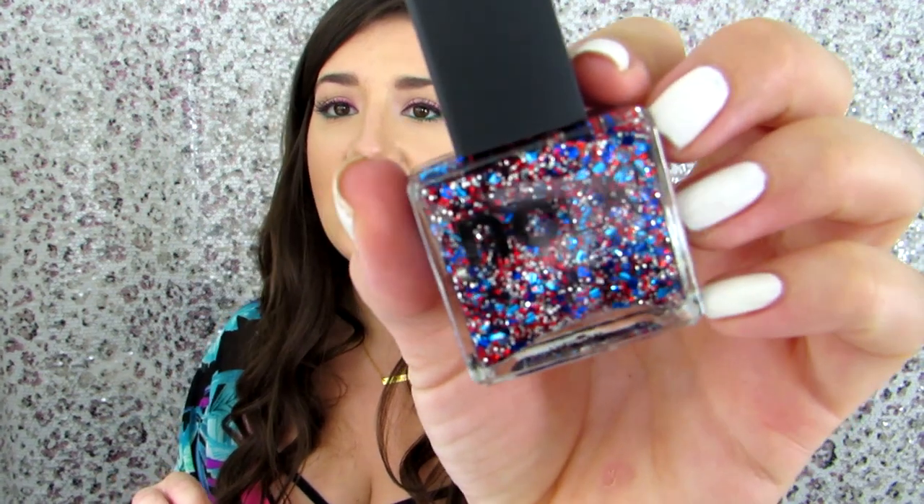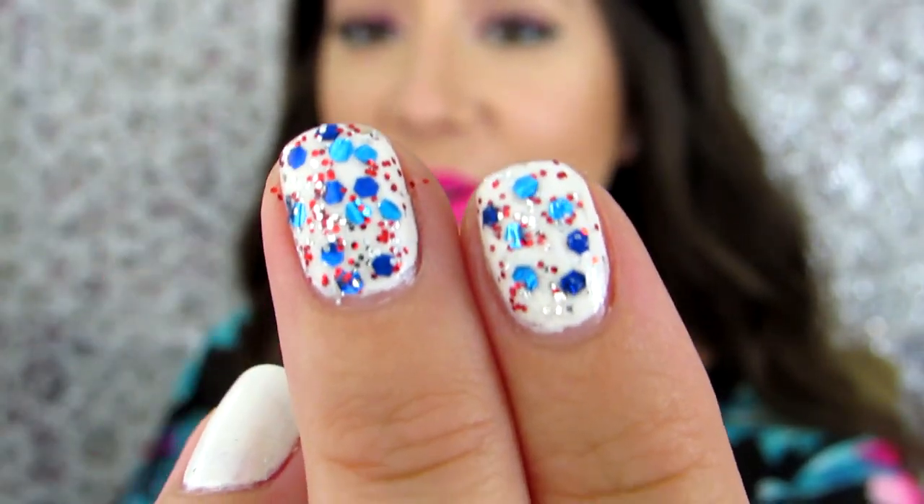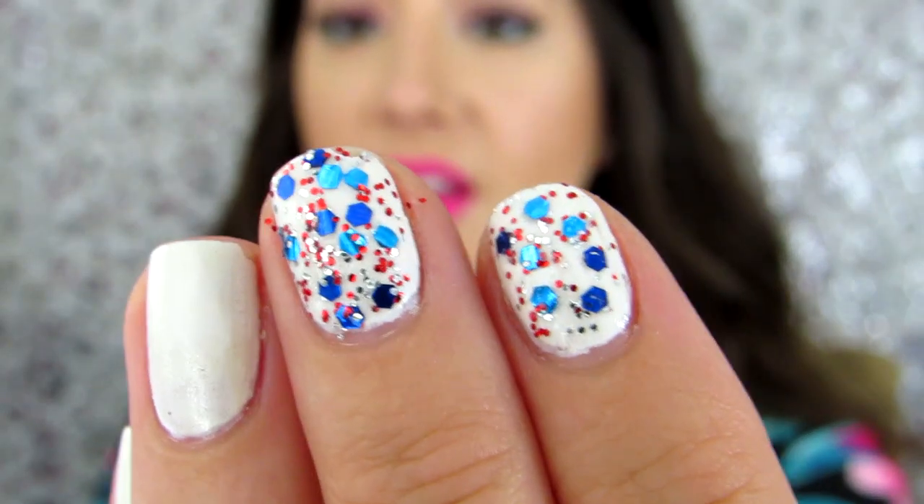This next product — oh, how pretty! It's from NCLA and it looks like a 4th of July nail polish. How gorgeous! I have white polish on right now — we need to try this right now. How pretty is that? So 4th of July-ish, and there are two different shades of blue in those bigger chunks. This is turning out to be a pretty good box, and there's still more in here!